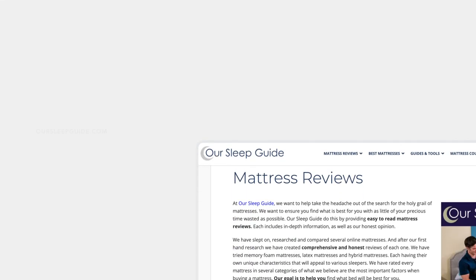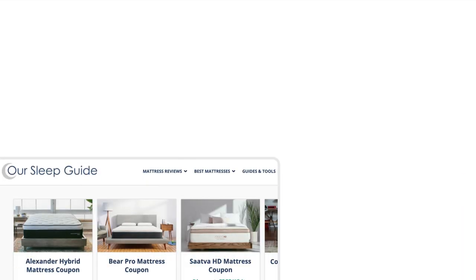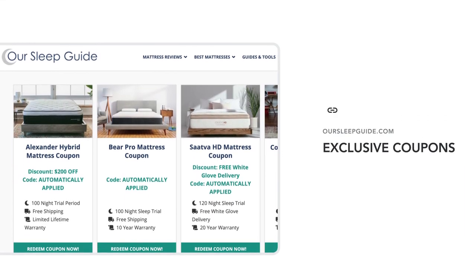At any time during our review, you can also jump over to oursleepguide.com and check out the full Purple review. Not only are we going to have plenty of details about this mattress, but we're also going to have access to the latest coupons.